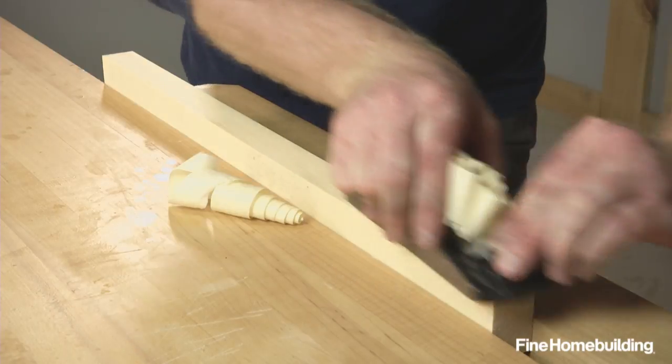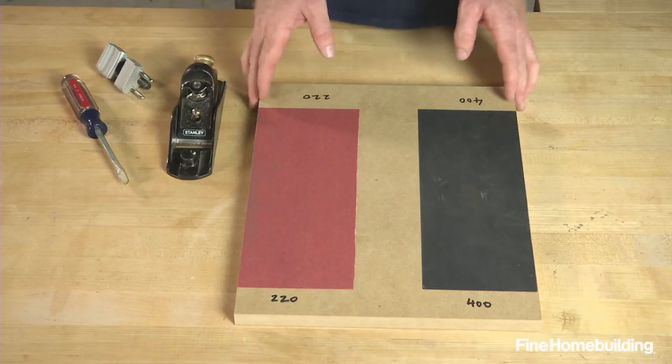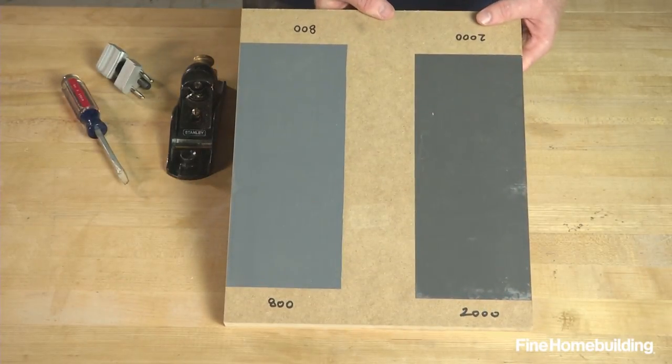A block plane is an essential tool that needs to be sharpened regularly to work properly. Here's how. This method uses 220, 400, 800, and 2000 grit sandpaper glued to MDF.